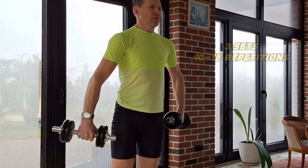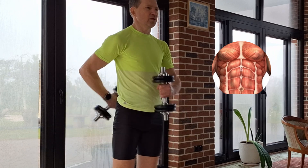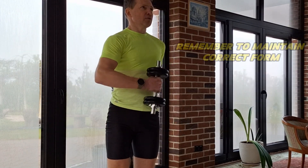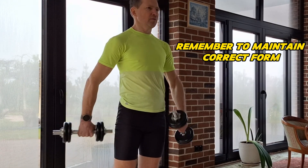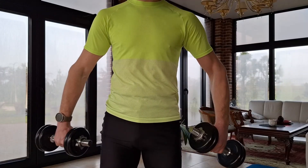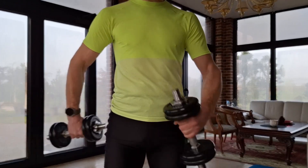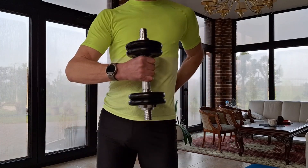This is a muscular endurance exercise; however, you must not perform until failure. Perform this motion for 10 to 15 repetitions per side without pulling the dumbbells to the maximum angle the arms allow. Complete 3 sets with a 2-minute rest between them.